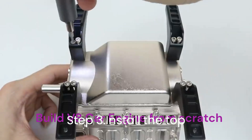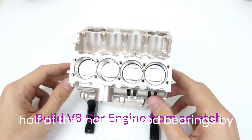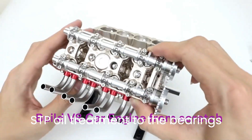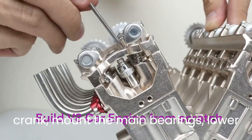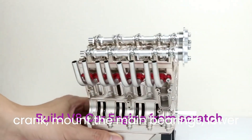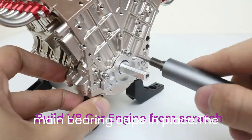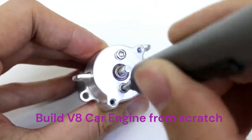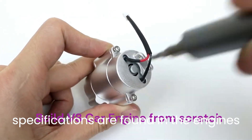Step 3: Install the top half of the main and rod bearings by turning the block over. Apply STP oil treatment to the bearings' visible sides. After positioning the crank, mount the main bearings' lower halves on the bearing caps. Place the main bearing caps in place — this will hold the crank in. The main bearing spacing and torque specifications are found in the engine's manual.